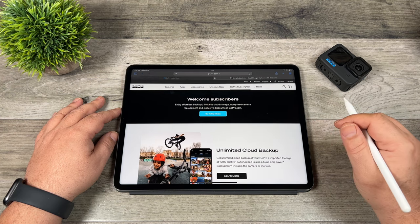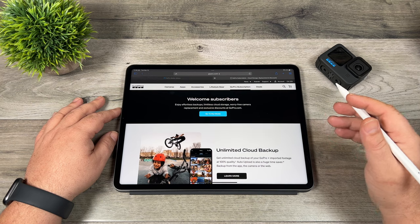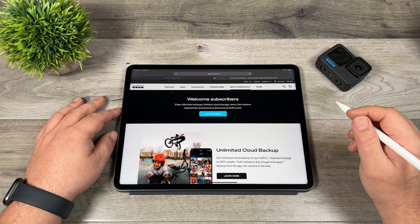On top of that, you get deals on their cameras — usually $100 off on new releases. You also get 50% off accessories when you order them directly from the GoPro website.